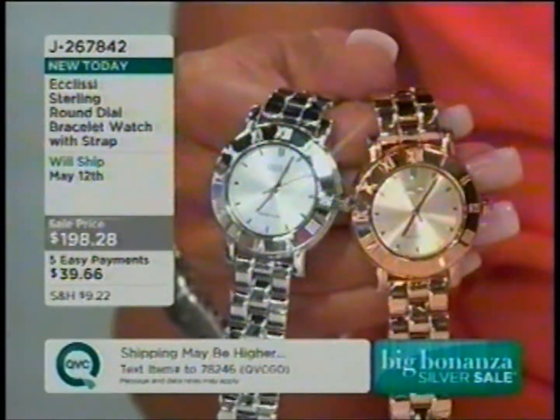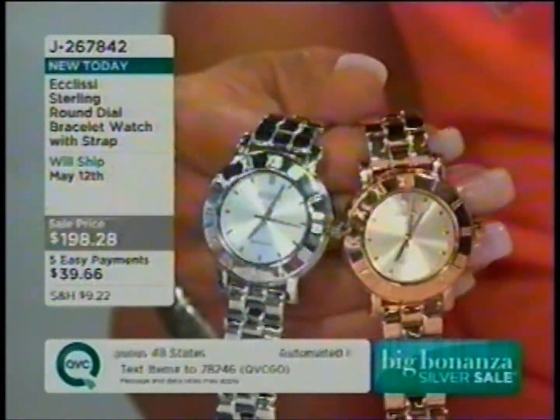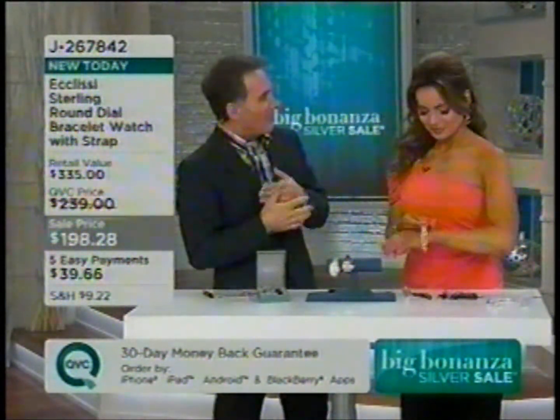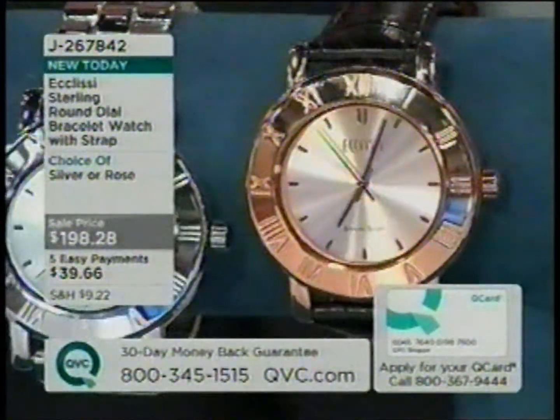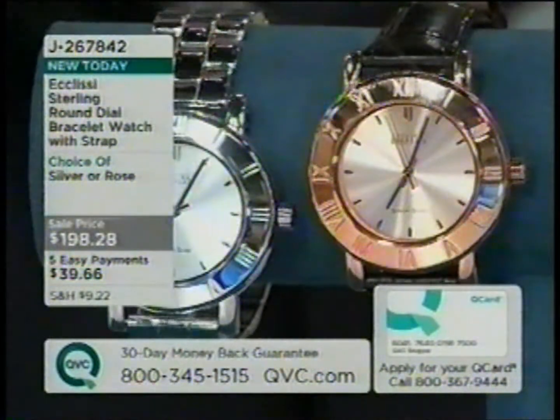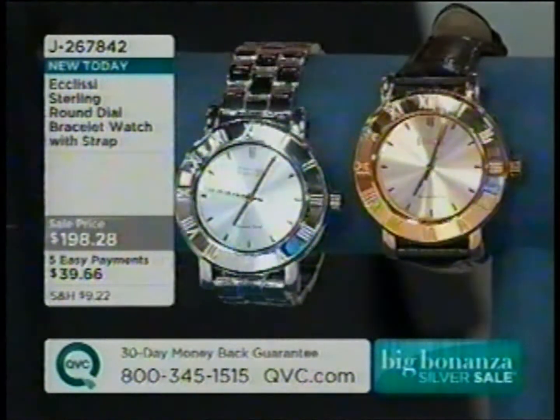They're both gorgeous, but rose is just crazy huge right now. I started seeing it pop up in New York City — these rose gold watches — and every time I saw one, they would just jump out. I thought, this is really something important that's happening here. I couldn't wait to bring it here to our exclusive collection at QVC. I think it looks so fantastic. It's such a classic — modern, clean, fresh.